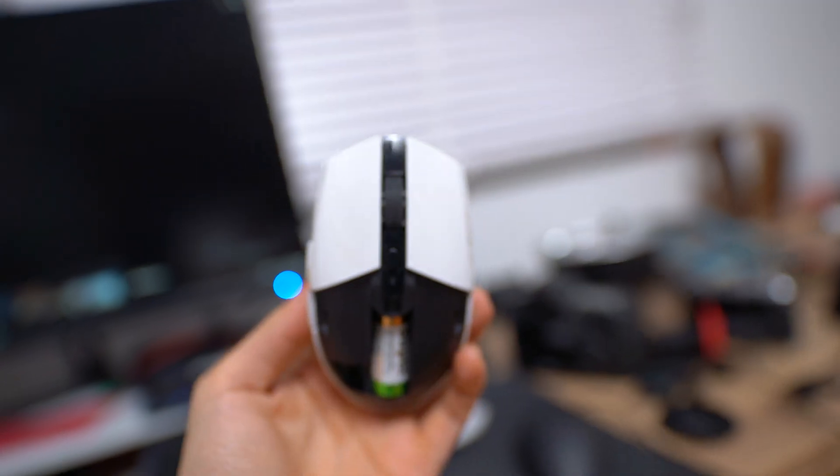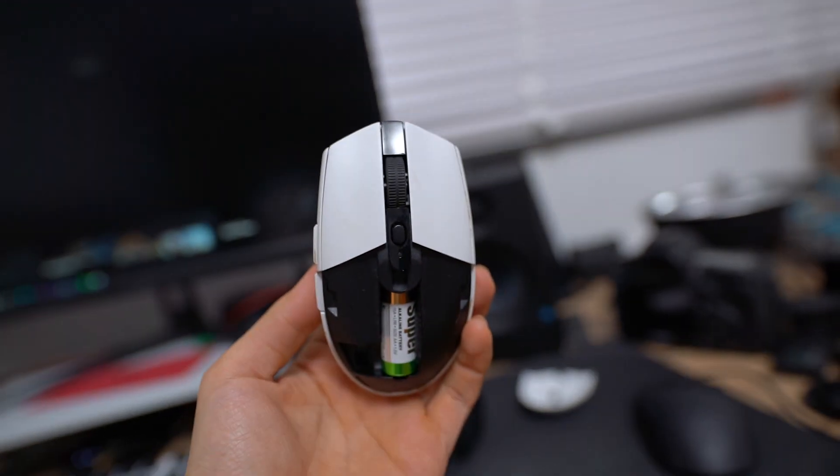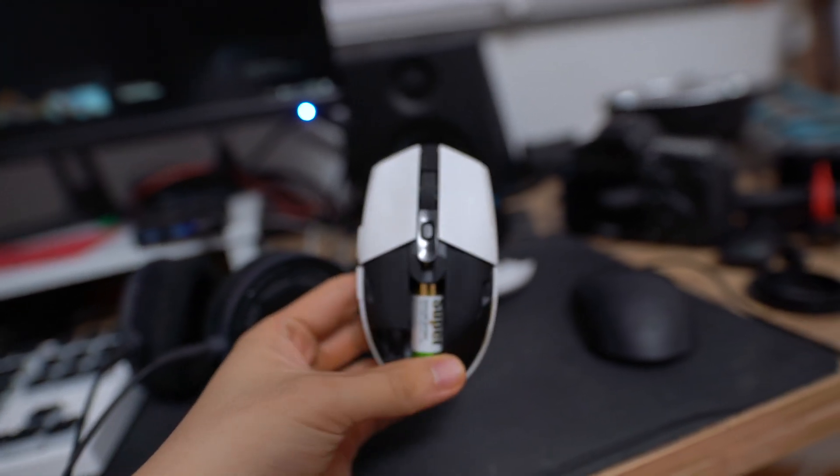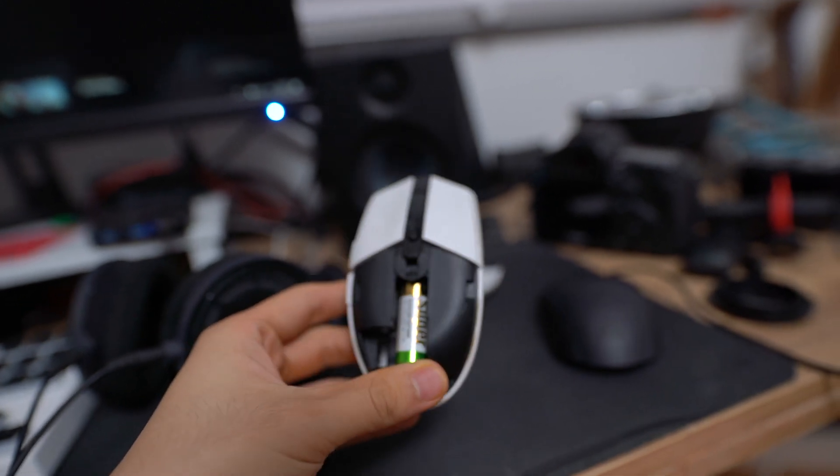You see, this is the Logitech G305. This is honestly one of my favorite gaming mice — I've been using this for a long time. It's not my favorite gaming mouse shape, but it's wireless and it's reasonably priced. It's honestly a pretty good mouse.